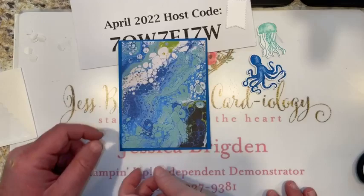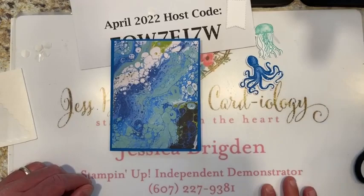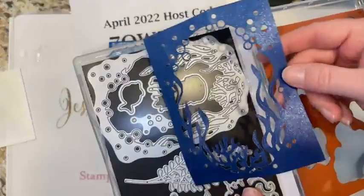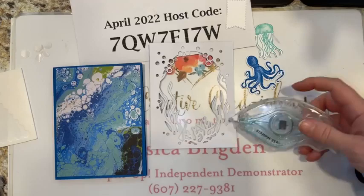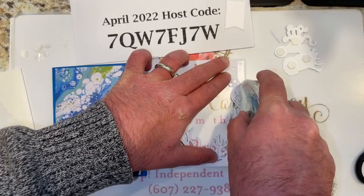Alright, so for card two you've already got your base prepped — a half sheet of Pacific point with a four by five and a quarter piece of ocean waves designer series paper layered on. Then we used our Seize the Day background die with the night of navy ombre glimmer paper, retiring from the mini catalog. It's a little lighter here and gets darker as we go — this is going to be the frame for our window. Flip it over and put your adhesive on the back so we've got a place to put the window in. Make sure your sea creatures don't escape!